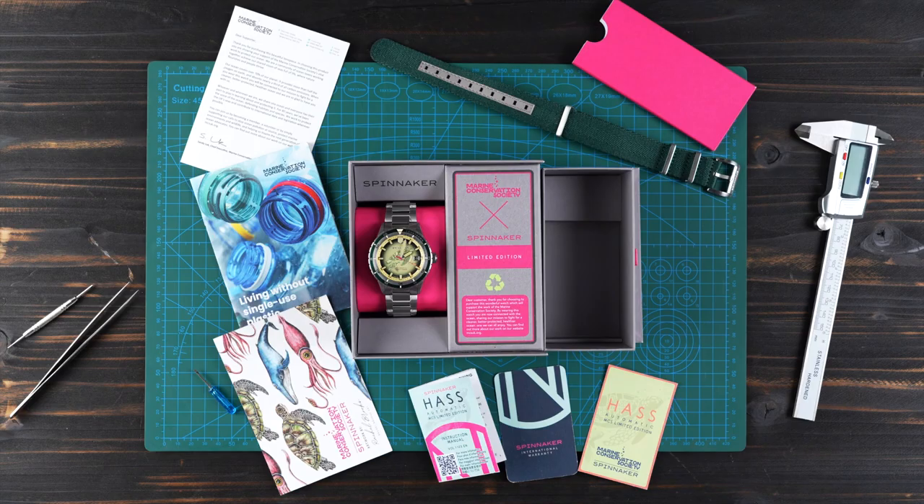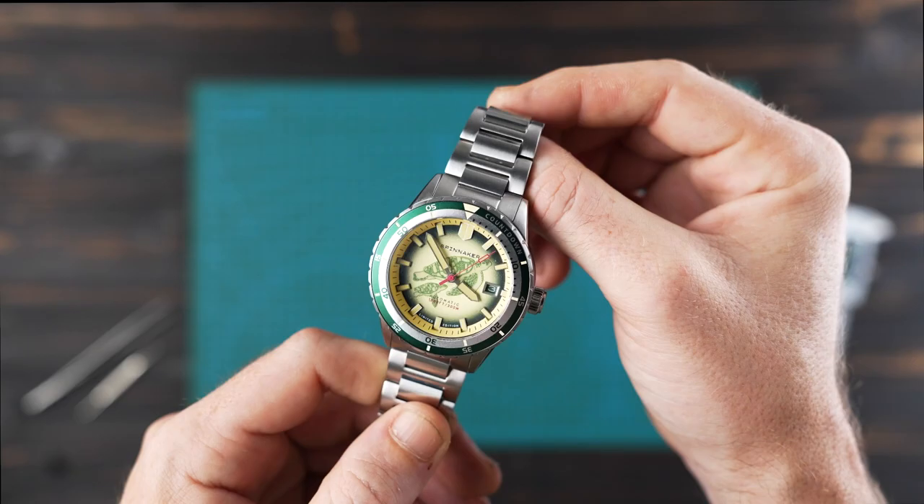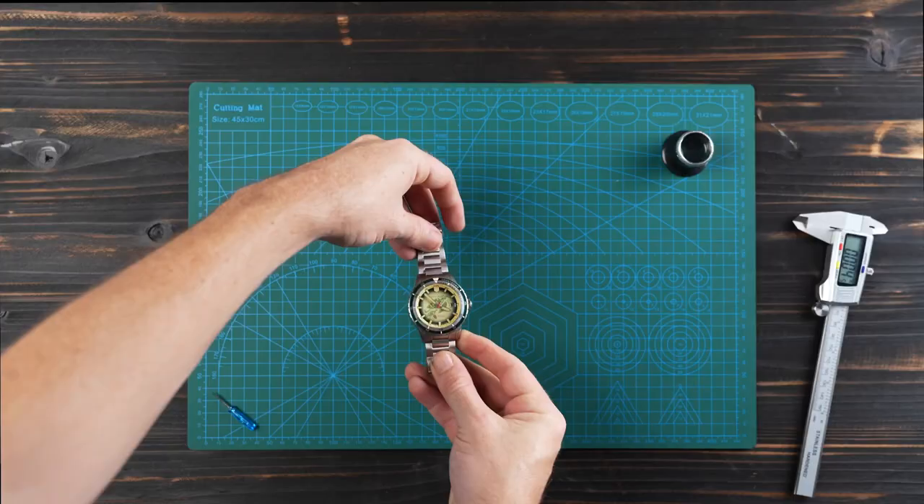The Haas MCS Automatic Limited Edition is a unique limited edition run of only 300 pieces, available as part of the Spinnaker MCS limited edition collaboration capsule. Thanks for checking out this video — let us know what you think of this partnership with the Marine Conservation Society.